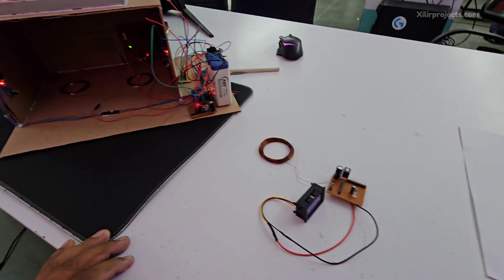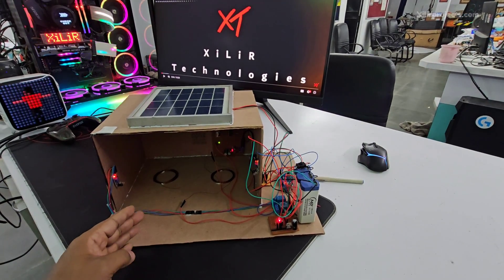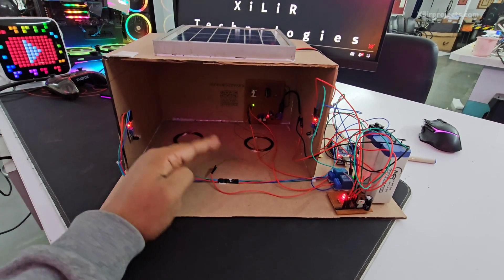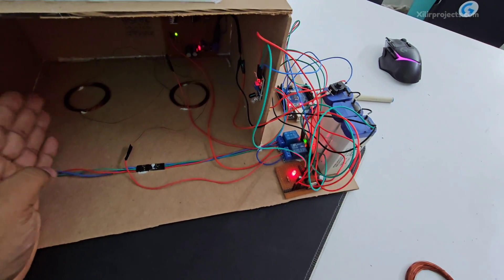There is a display which shows the charging voltage — the potential difference across these points. The Arduino microcontroller is controlling these coils. When I put my hand in front of the IR sensor, you can see relay one turns on.